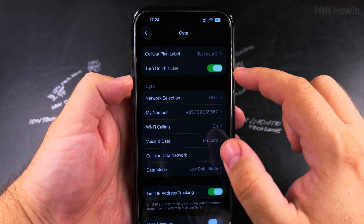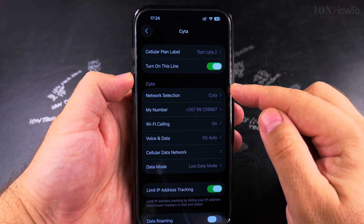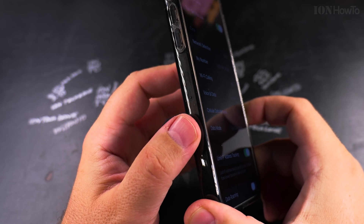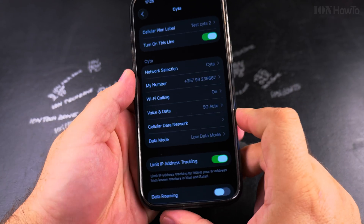This is how you enable a line if it's already saved on your iPhone. If it's not saved already, for eSIMs you have to add the eSIM through another iPhone or with a QR code. If it's a physical card you're trying to add, you have to insert it in the SIM card tray on the side of your iPhone, under the volume buttons.